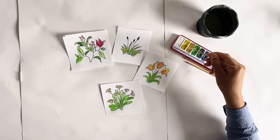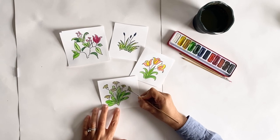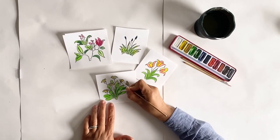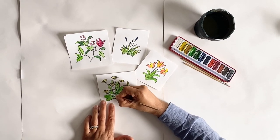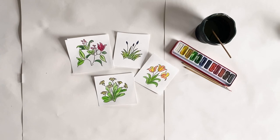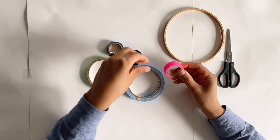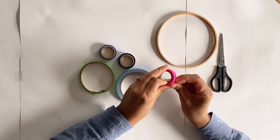Once the first layer of paint is dry you can apply a second coat. While that's drying, let's decorate the embroidery hoop. The embroidery hoop will be the frame for the chandelier. I'm using colourful tape to decorate mine, but if you don't have any colourful tape you can use felt tip pens or paints.